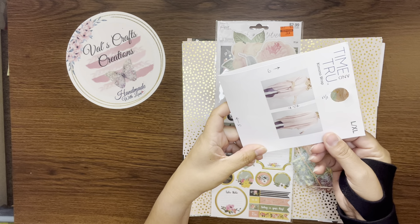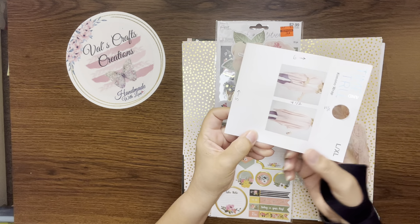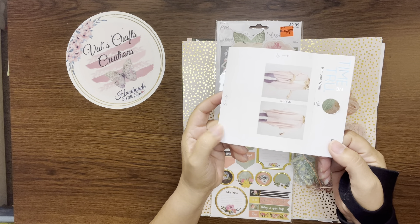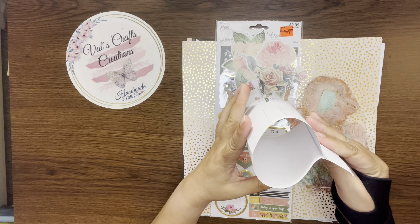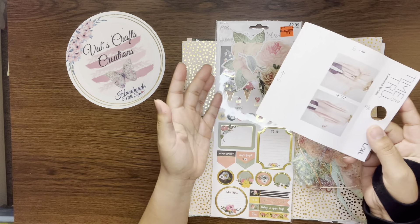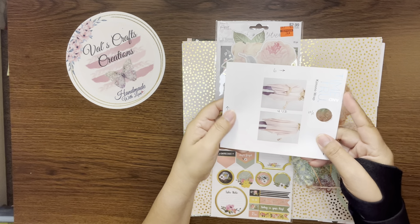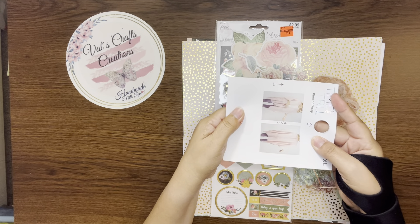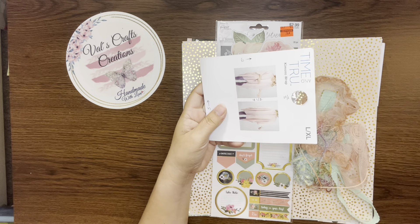We're going to create a pocket and you can use this as happy mail — flat mail — depending on what you put in your pocket. As long as you don't use bulky embellishments and all that, you can send this as flat mail.